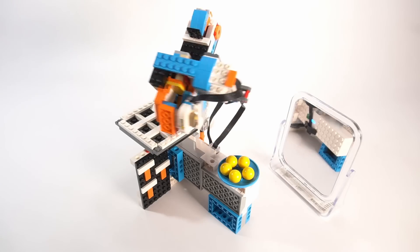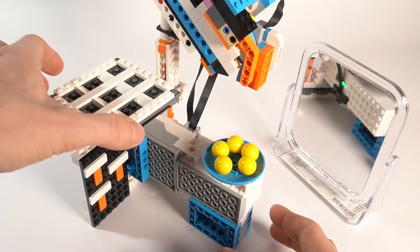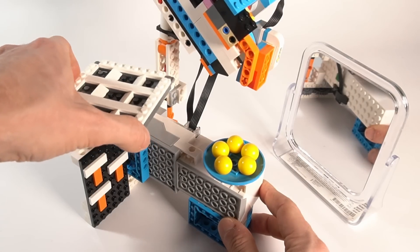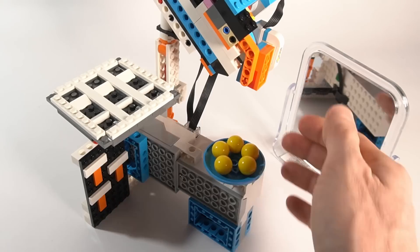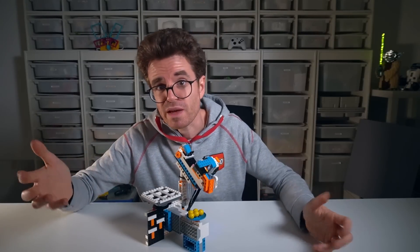And finally, let's see how it works. You can select the level you want to play each time you start the program by turning the board clockwise — easy blinks green, medium blinks yellow, and hard blinks red. Then you can show a finger to the sensor to begin the game. Human players always play first, to give you some advantage.